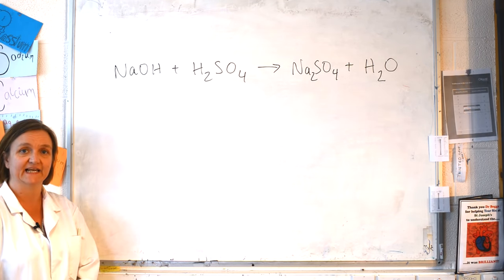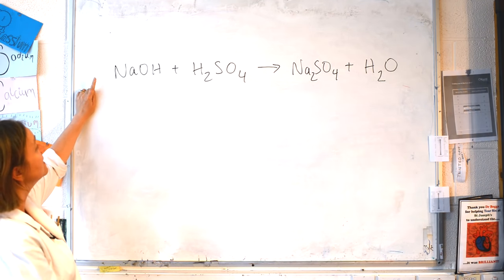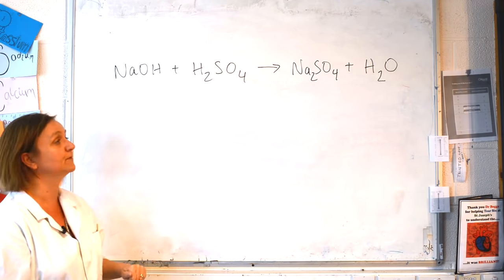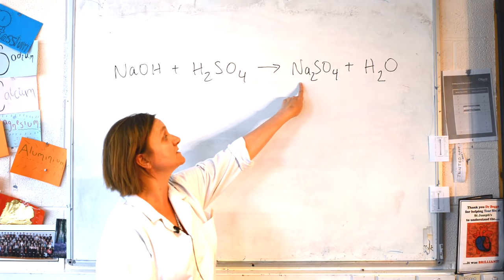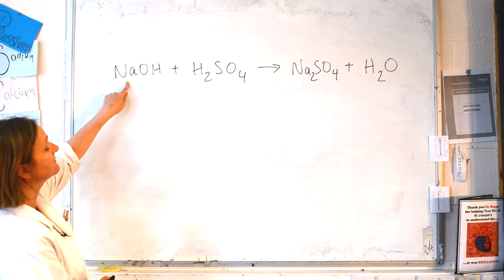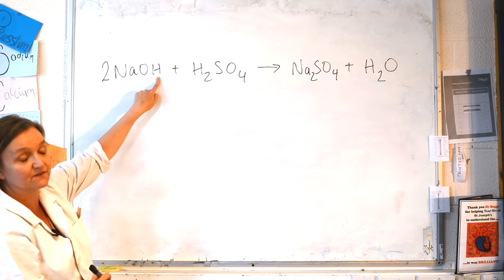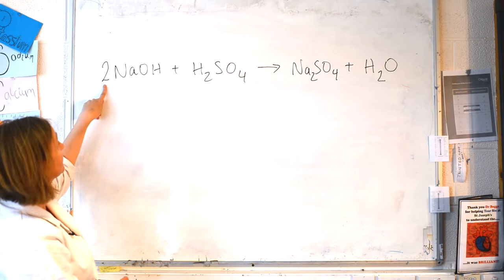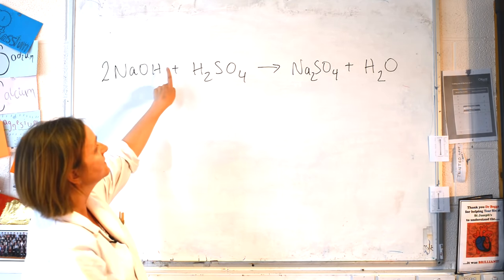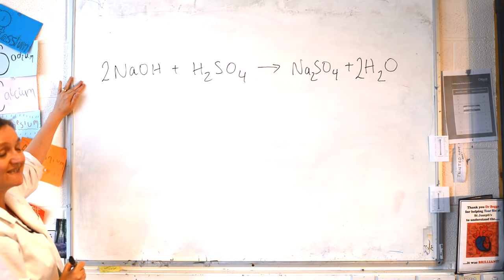Now we've done our titration, we can do the calculation to work out the exact concentration of our sulfuric acid. To start with, we must balance the equation between the sodium hydroxide and the sulfuric acid. If we look at the unbalanced equation, we've got two sodiums in our sodium sulfate salt on the right-hand side but only one sodium in our sodium hydroxide on the left. To balance that, we put a 2 in front of the sodium hydroxide — we can't change the formula, but we can have two lots of it. That gives us two sodiums but also two oxygens and two more hydrogens, so we put a 2 in front of the water on the product side. Step one is always to have the balanced equation.